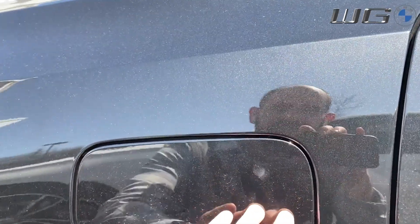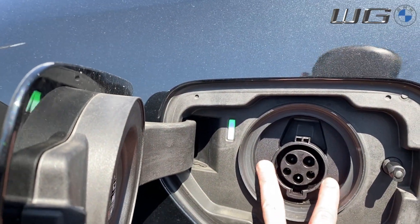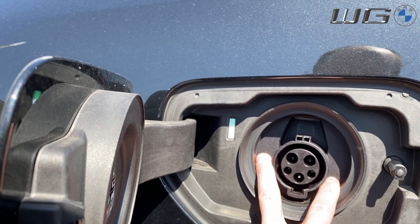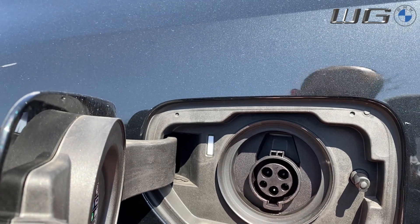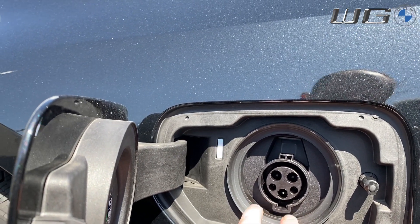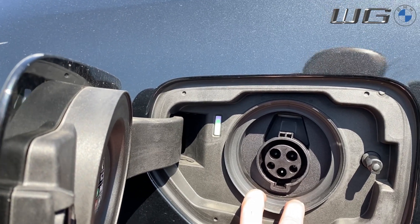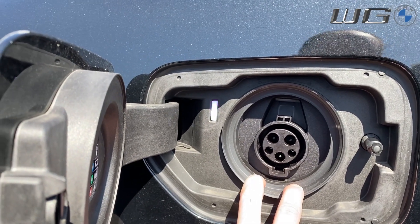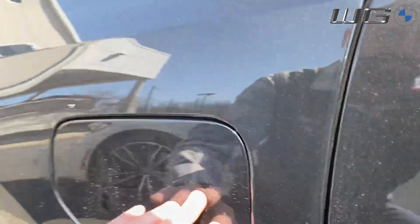Looking here at the door of your PHEV, you'll see right here the female socket for a J1772 plug — I'll show you that in just a second. In the back I'm also going to show you on the i3, or even the Mini, which also has a DC fast charge option, and I'll show you those extra plugs on the bottom as well.